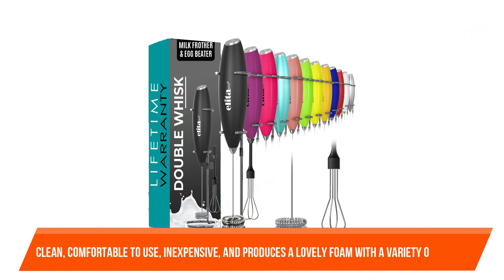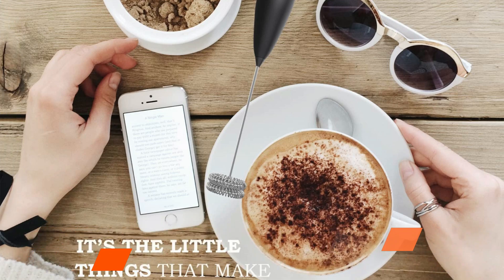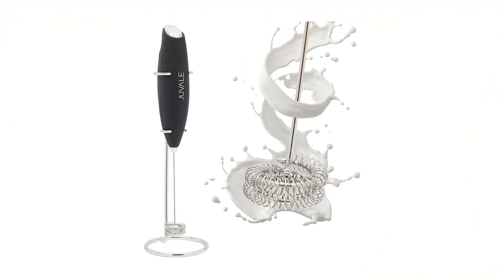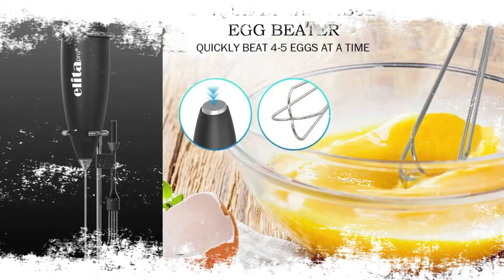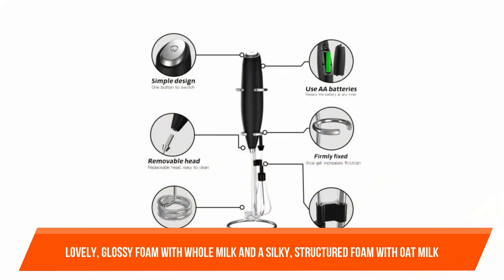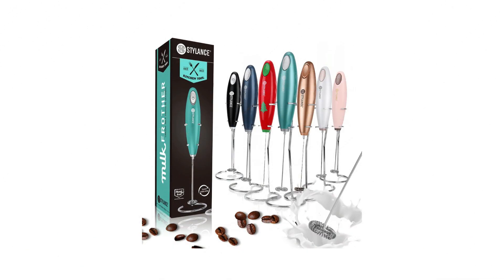Number two: Ultra High Speed 19,000 RPM Milk Frother by ElitoPro. This double whisk milk frother is simple to clean, comfortable to use, inexpensive, and produces a lovely foam with a variety of liquids. Unlike other handheld frothers, this device includes not one but two whisks. The double whisk movement creates a lovely glossy foam with whole milk and a silky structured foam with oat milk. The frother also works well with beverages other than coffee.